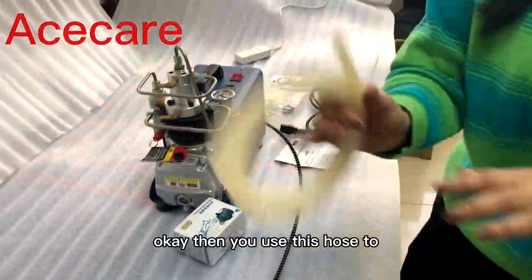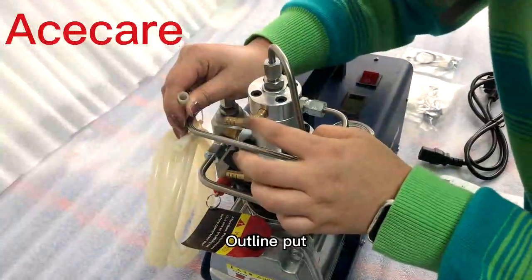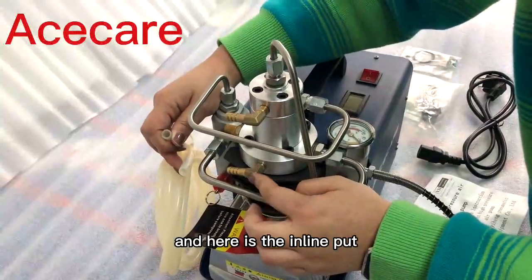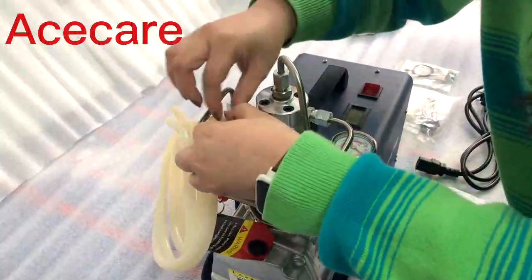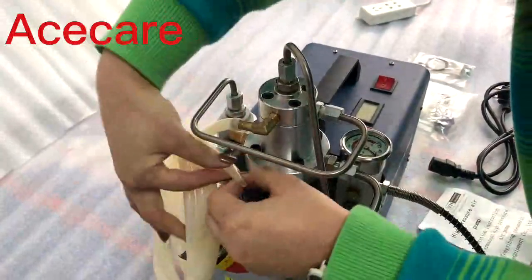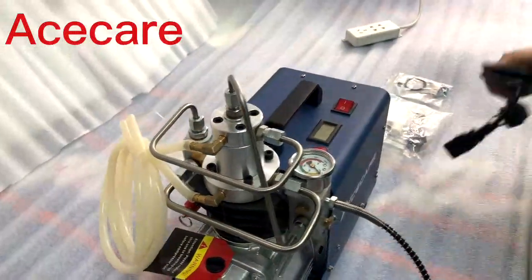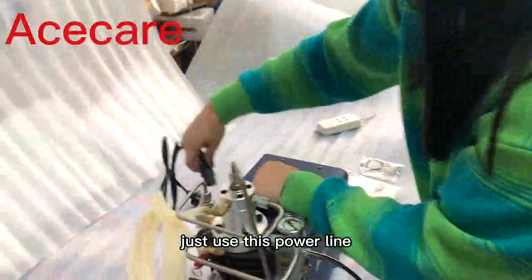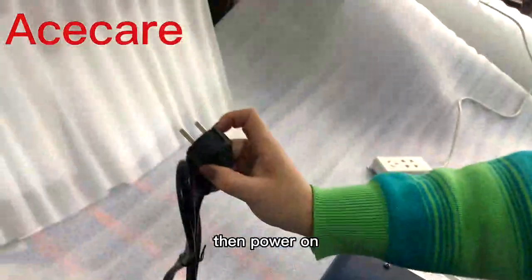Now use this hose to connect them like this — out to the outlet, and here is the in-line. Then just use this power line, put it here, and power on.